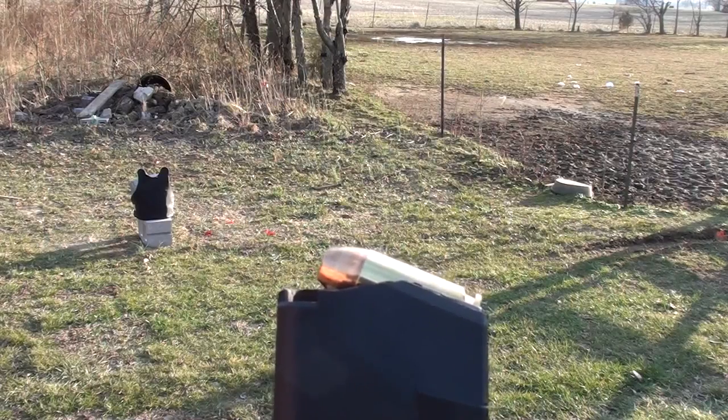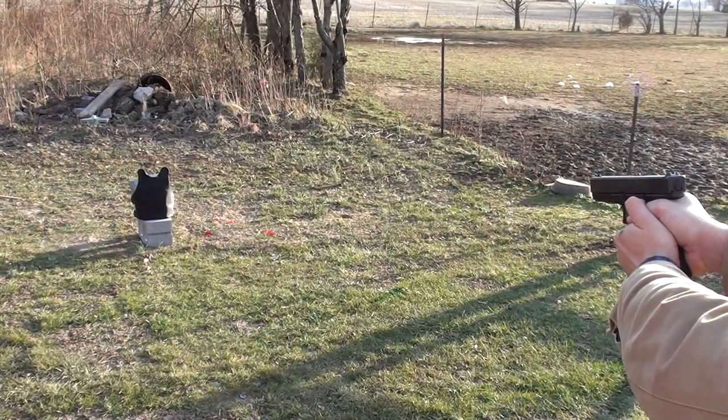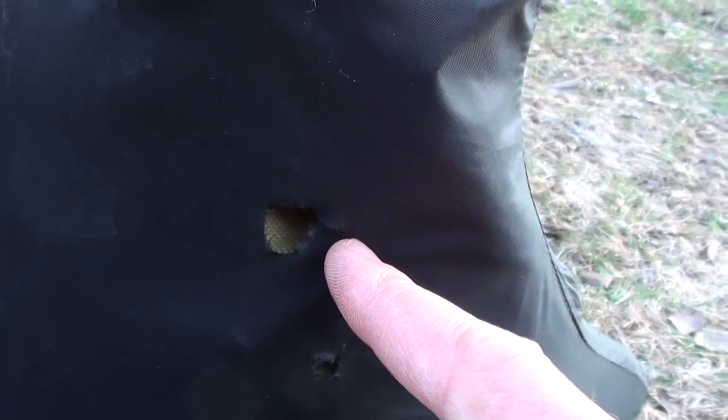Winchester 180 grain .40 Smith & Wesson full metal jacket. Here is where our .40 hit — nice bulge but no penetration.